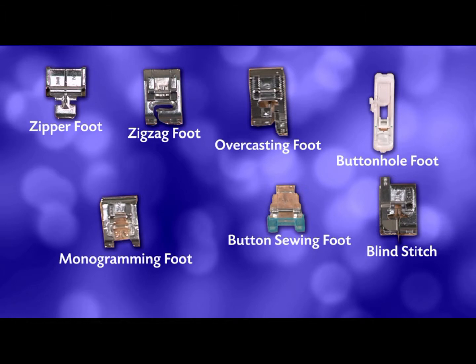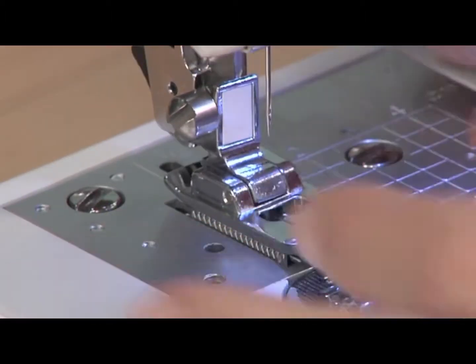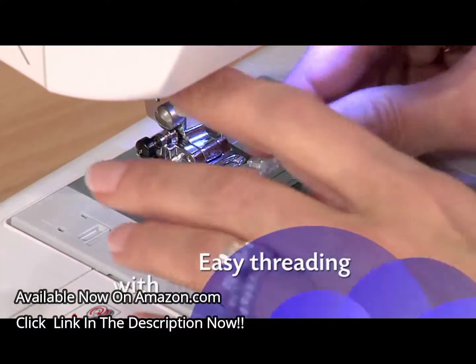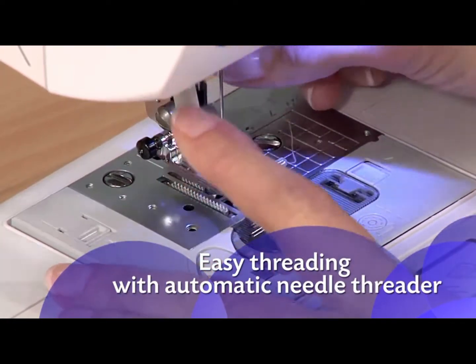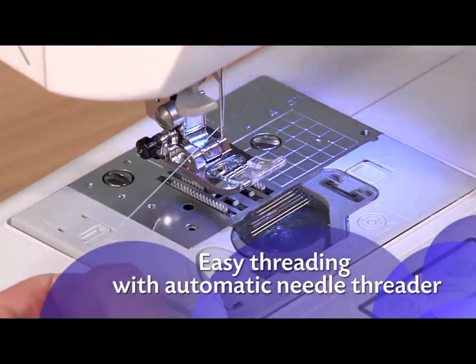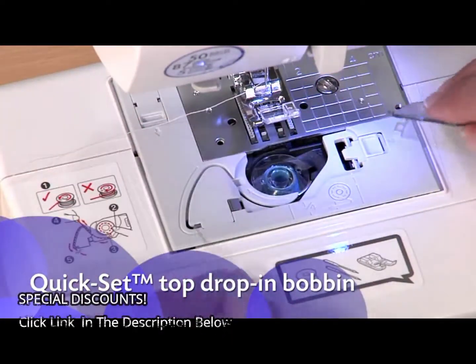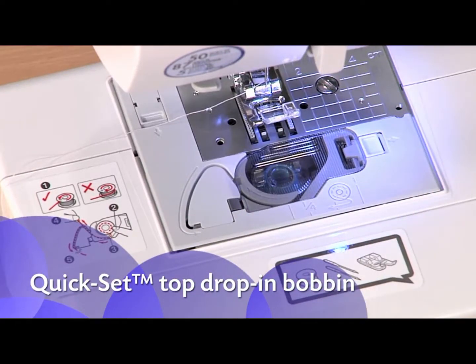That's a tremendous value. It's incredibly easy to swap between feet, and the digital display tells you which foot to use. With just a touch of a lever, your needle is threaded with the built-in auto-needle threader — a huge time saver. The exclusive Brother Quick Set Top Load Drop-in Bobbin stays in place and helps provide even stitch quality for fine sewing.